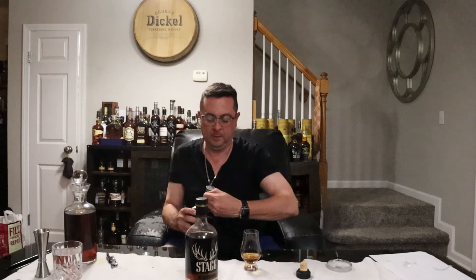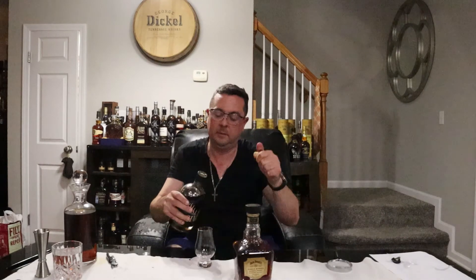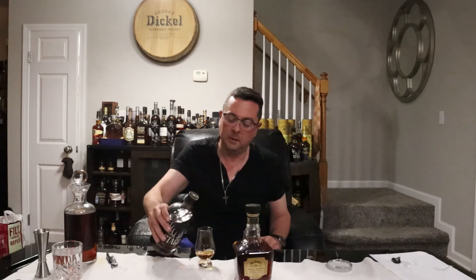Let's get some pours on these things. There you go, and then Stag Junior. Let's see how we do — let's start off with the Stag. Obviously, year in year out, one of the best bottles you can get out there in my opinion.